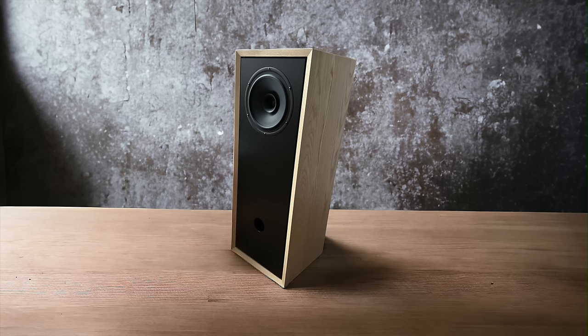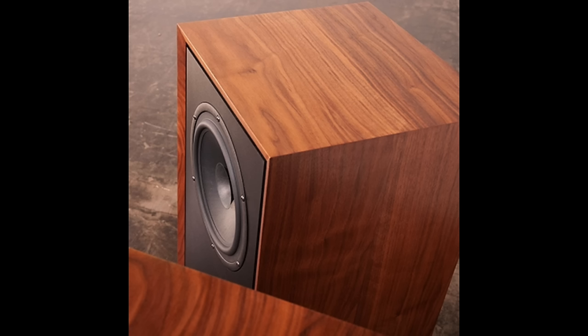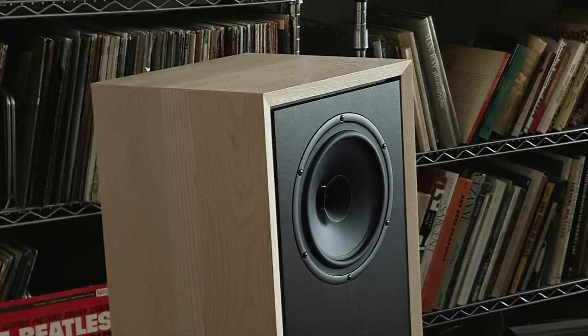The speaker is available in two finishes — ash, which is the light wood finish I have here, and also walnut. But make note, this is solid wood. It's not veneered over chipboard or MDF or something. This is a solid wood cabinet, and that's pretty special.